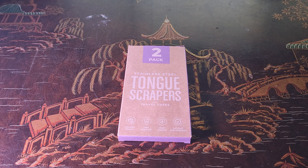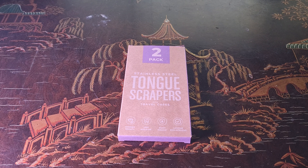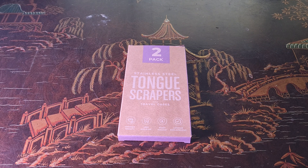We all brush our teeth, but do you know that you should also brush your tongue? Millions of bacteria exist on the tongue by itself, so you have to make sure you clean it properly.